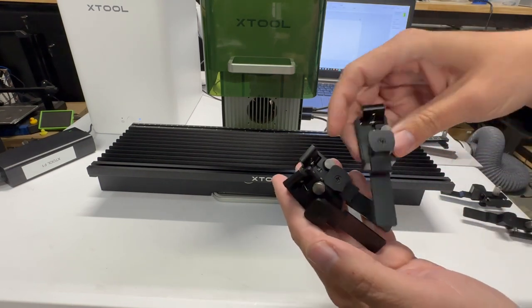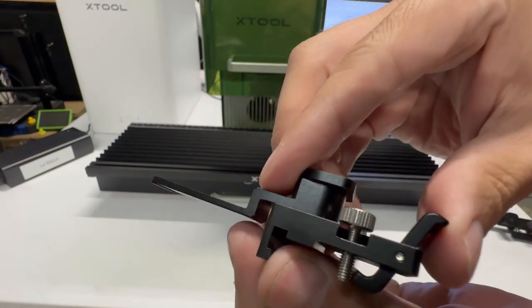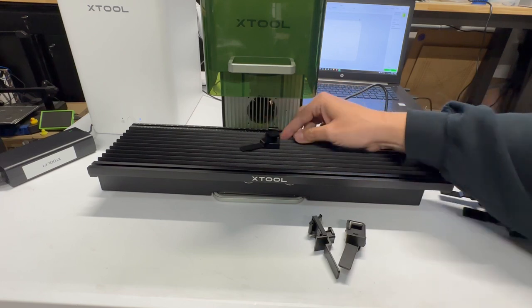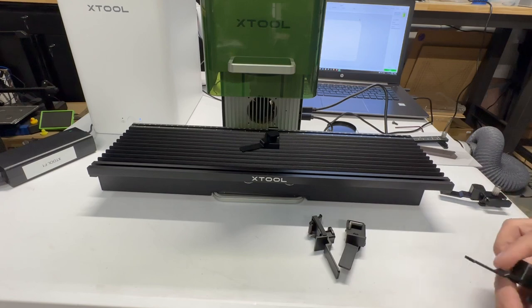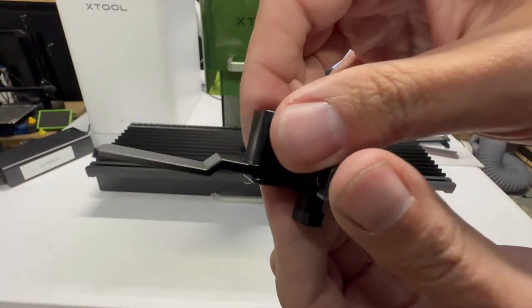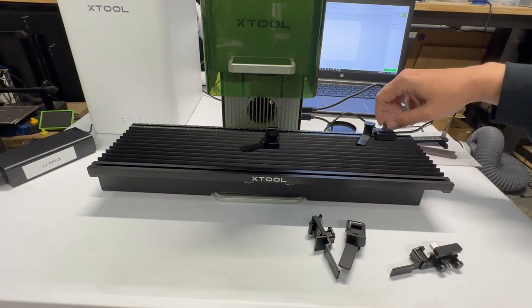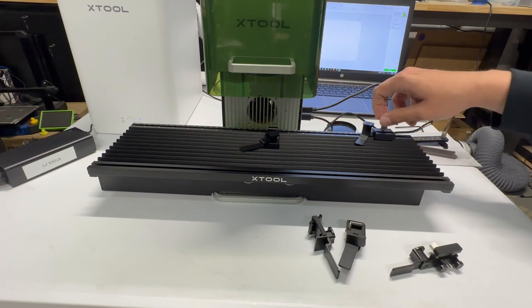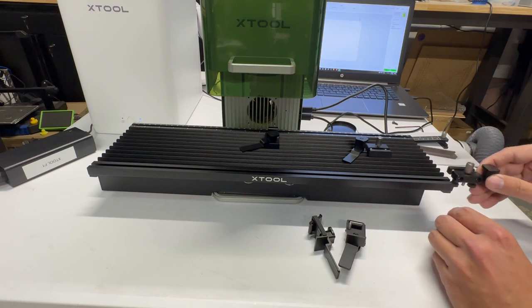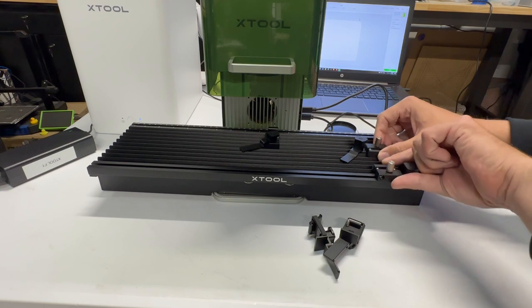These are some very unique work clamps. You get three of them. They're spring-loaded so you can secure from the top, and then you have a thumb screw and a lever that locks it into the work surface. This is a raised work surface, so you could do cut-throughs. You also get two edge work clamps — spring-loaded so they push against your work pieces. You can slide them along the top rails, turn and lock them down, or place them in the center. That way you can get basically full-edge laser engraving. Pretty ingenious.